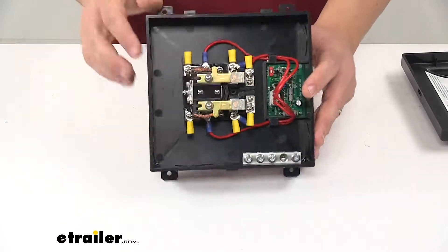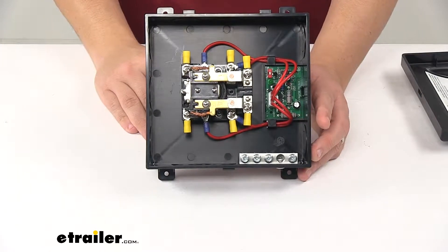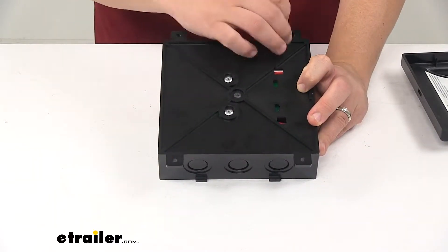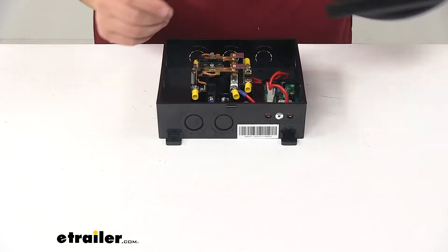The butt connectors are already pre-attached, so all you've got to do is feed the wiring in and crimp them down. Pretty simple installation. We have our mounting tabs right here.